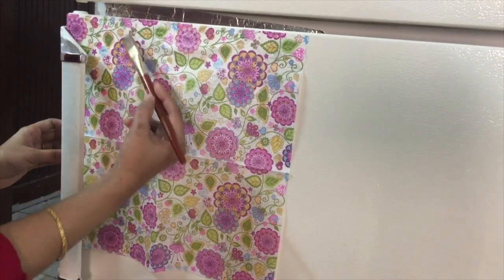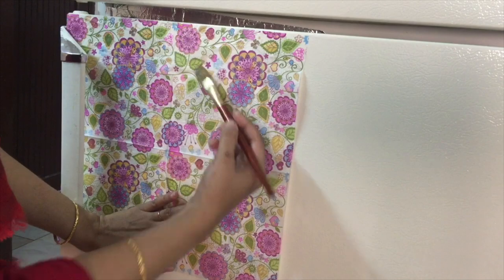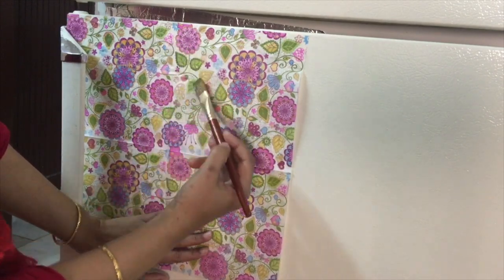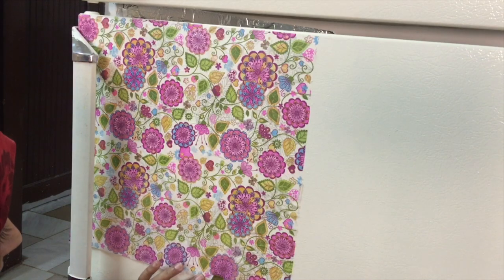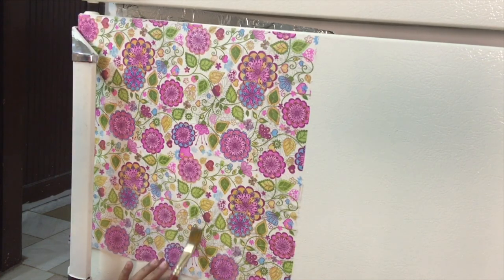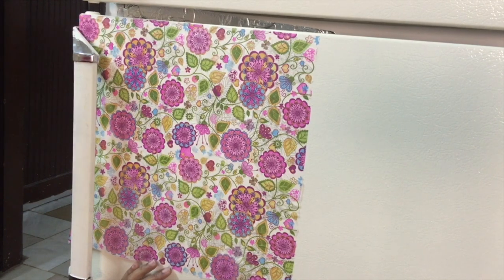Make sure to cover the entire area to fix it properly. There are varieties of decoupage papers and decoupage glue like Mod Podge available in the market — those are excellent in quality but also high in cost.